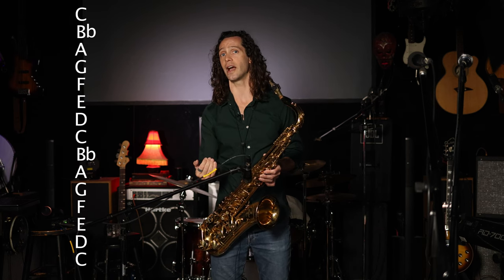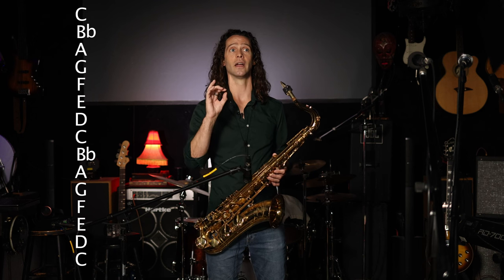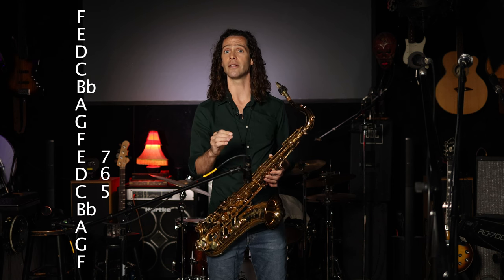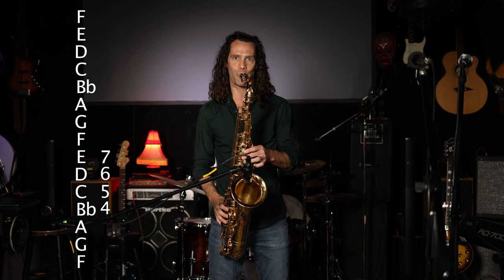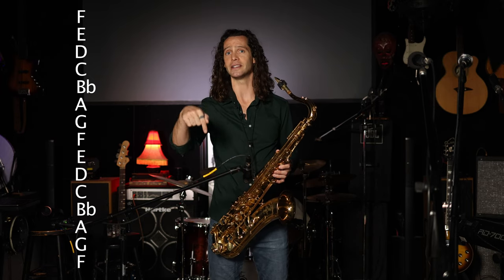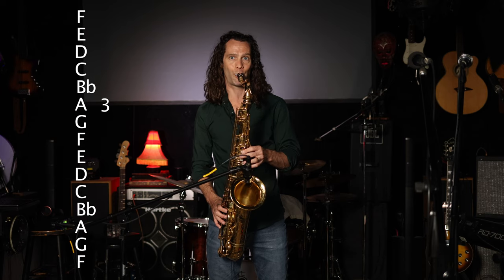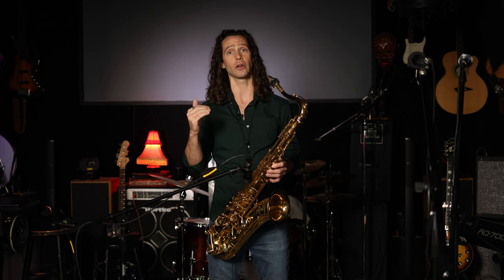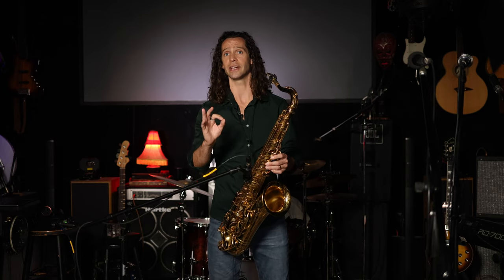Then you resolve by taking a step down to the 3 of the 5, or the 7 of the tonal center, which is E, and simply walking down diatonically from the 3 of the 5 to the 6 of the 5 — or from the 7 of the root to the 3 of the tonal center — playing 3-2-1-7-6 in relation to the 5, or 7-6-5-4-3 in relation to the tonal center. It's a really elegant, beautiful turnaround that outlines these chord changes very efficiently. The whole exercise — I'll play it slow and then fast.